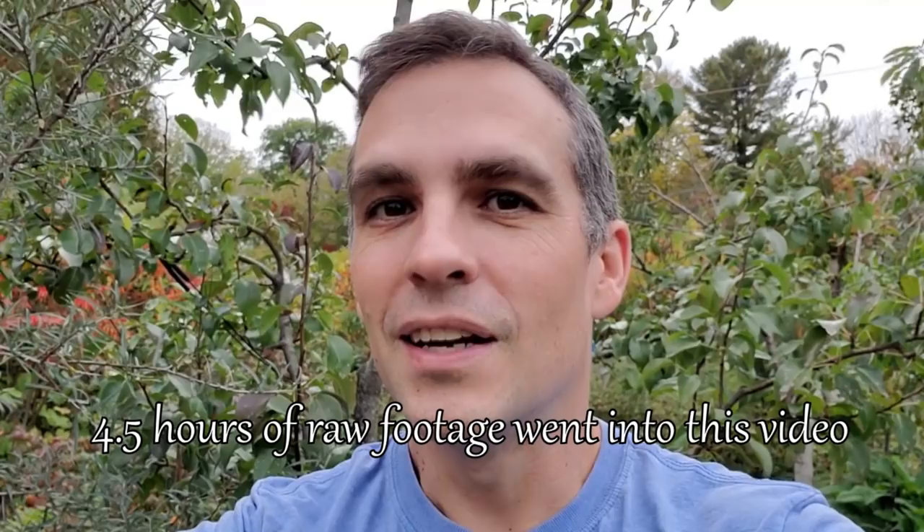Hey guys, welcome back to the food forest. One thing I like to do on this channel is be like a little alarm clock - a reminder that now is the time to do something. This video is going to be all about propagating from seed. Now is the time of year to go and collect your seeds. Today we're going to go around, collect acorns, collect some asparagus berries, see what we can propagate easily and for free, stick seeds in the ground and get free plants.